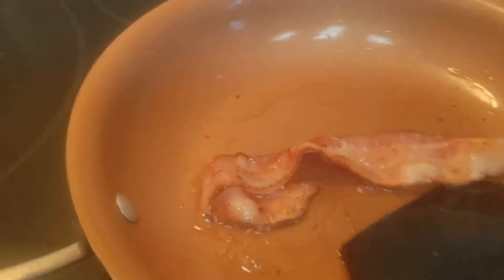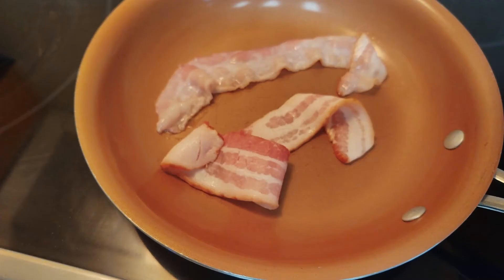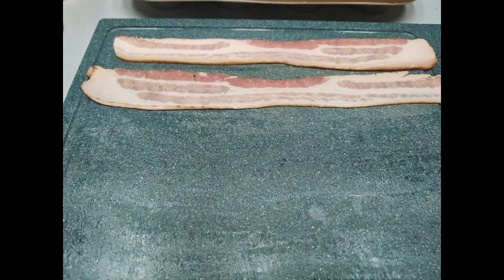Be sure that that paper plate — or it can just be a regular plate — has a paper towel on it to help soak up the grease of the bacon, so it doesn't interfere with the cooking of our eggs later on.